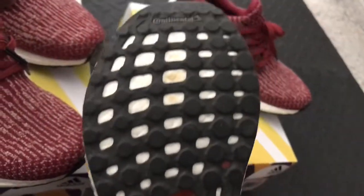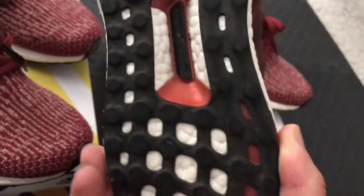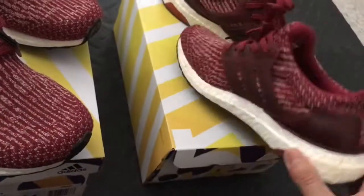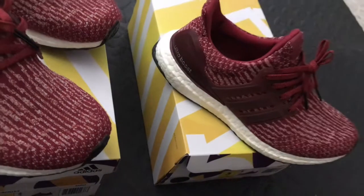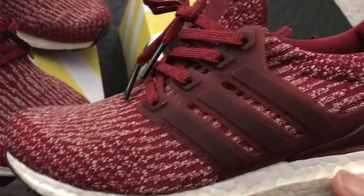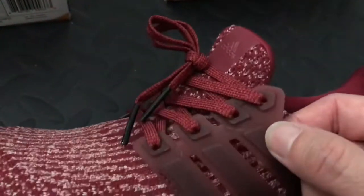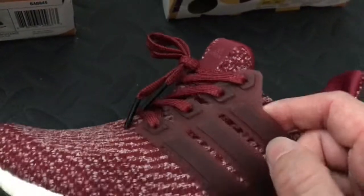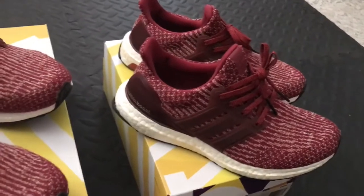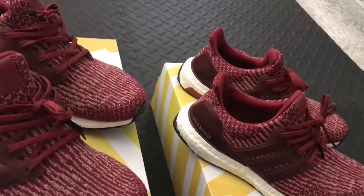There you go — continental rubber on the sole, so it will last longer. And there's the cage — it's plastic but it's very very flexible so it's comfortable, it's not gonna bother your feet. Sorry about that, someone called and we're back.